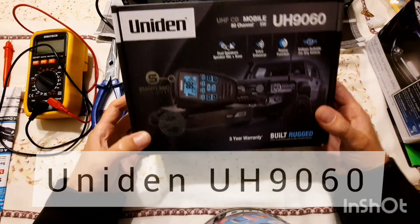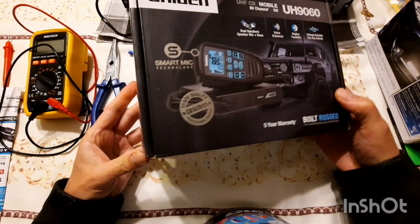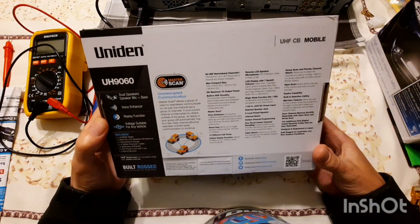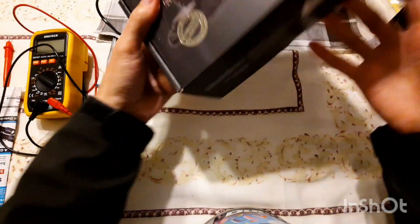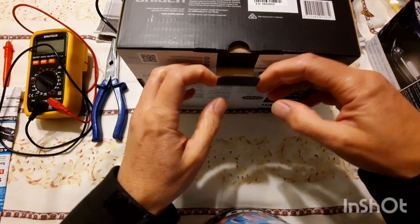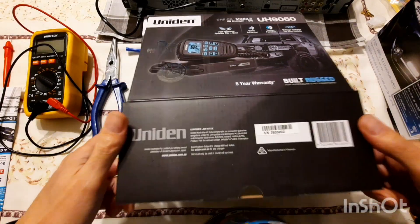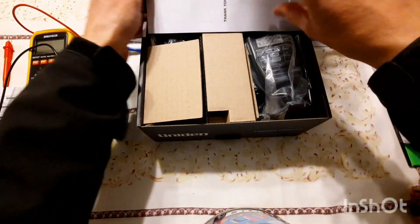Welcome back to my channel. In today's video I'll be unpacking the Uniden UH9T60 UHF 5 watt radio. This radio is a fairly good quality radio — it's almost top of the range in the Uniden lineup.